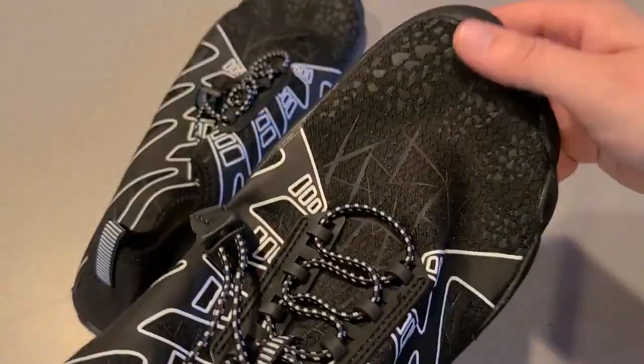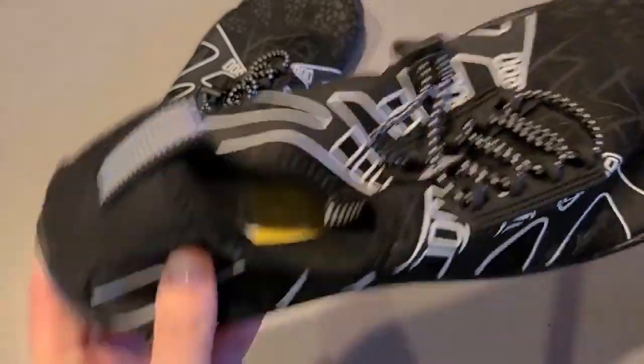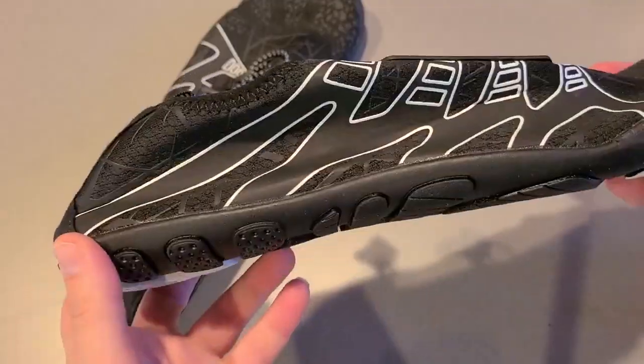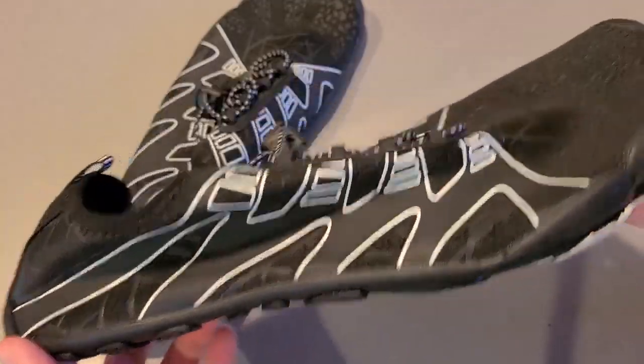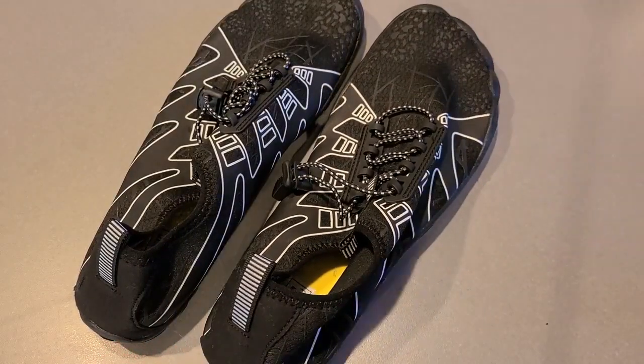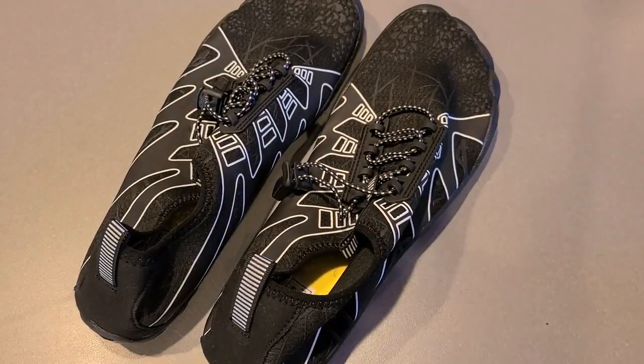It fits all the little toes so it really just hugs everything — it's almost like you're barefoot but you're protected from the elements, which I think is really nice. It comes in a variety of different colors, and I love just how sleek they look. I think it'd be a great thing for any vacation or your local beach.